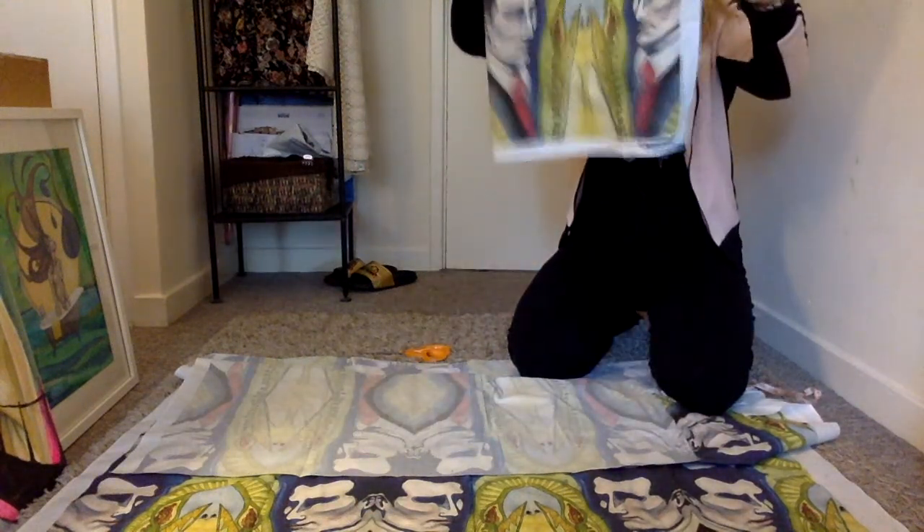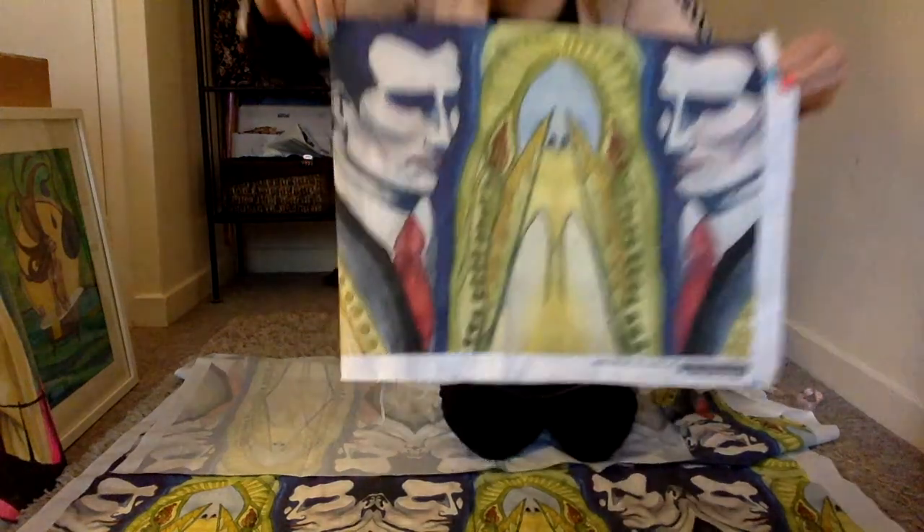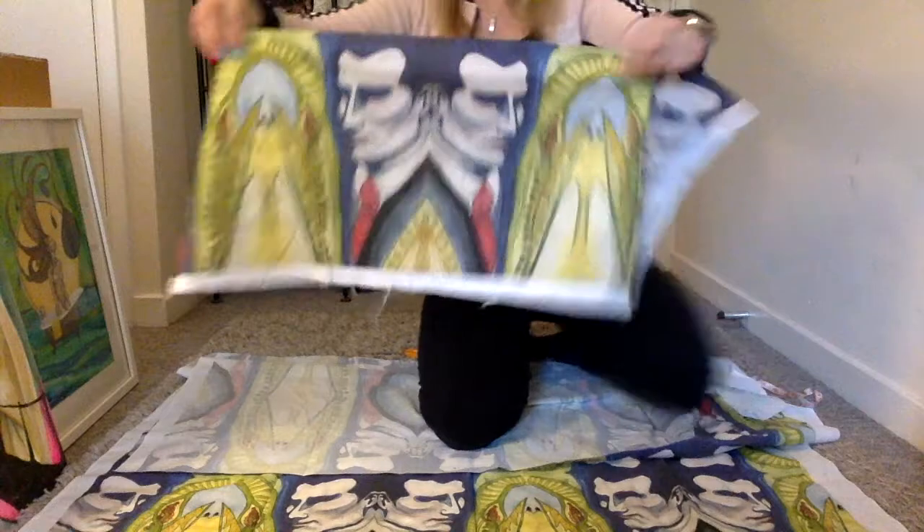So the idea is to put a pattern to fall like this. So on the side it's gonna be like that. I hope this will work out, let's see.